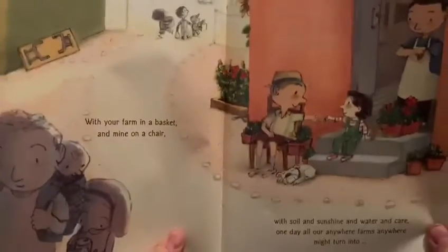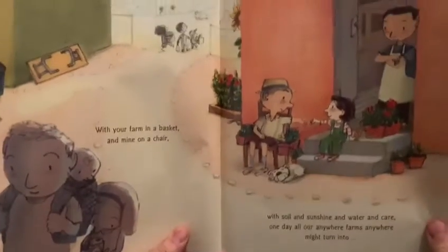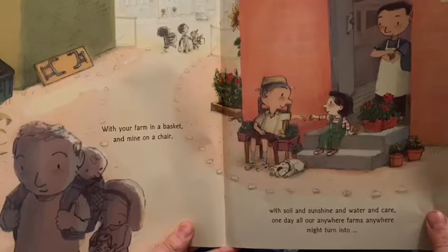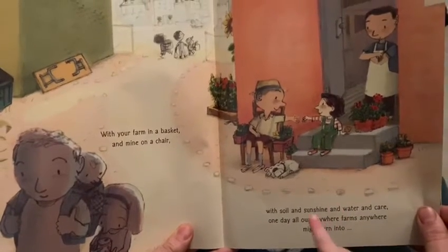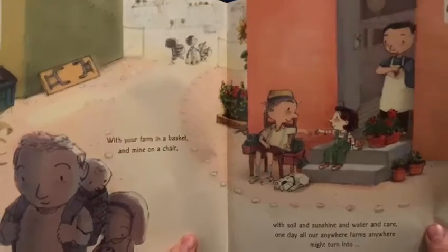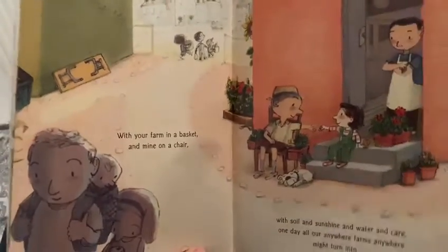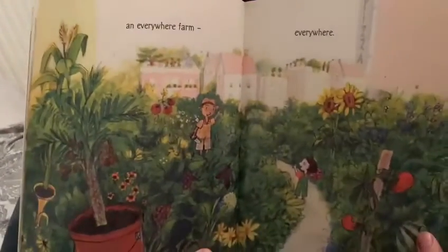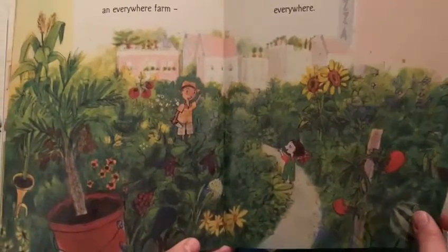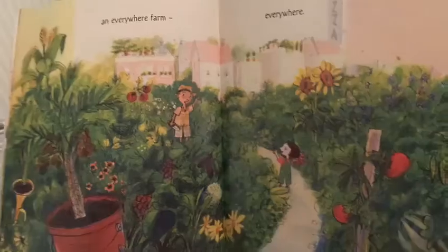With your farm in a basket and mine on a chair, with soil and sunshine and water and care, one day all our anywhere farms might turn into an everywhere farm — everywhere!